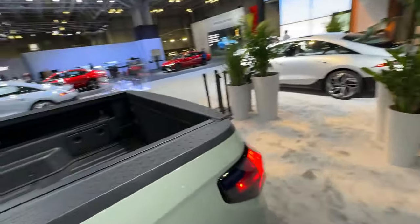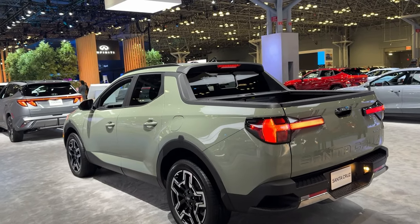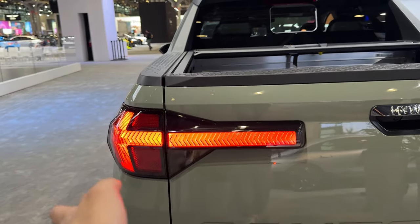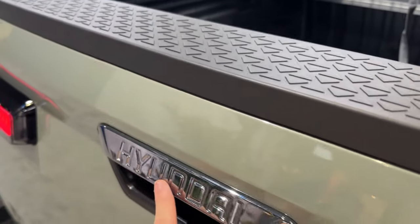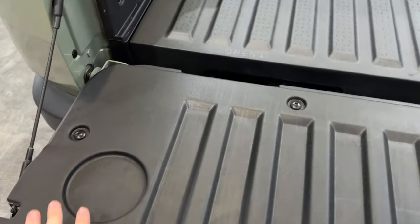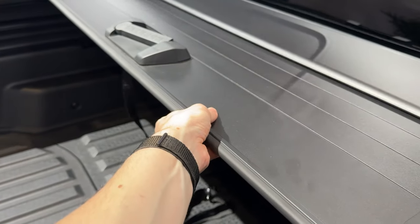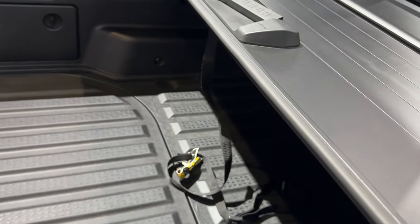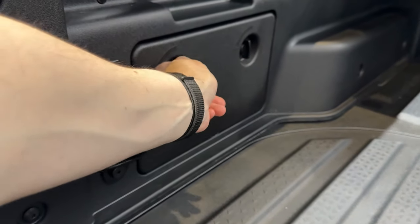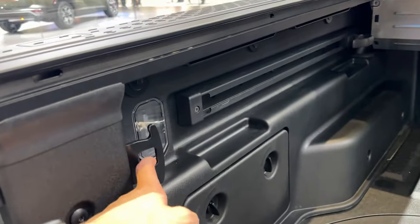Coming around to the rear of the facelifted Santa Cruz, not much has changed compared to the front. The taillight design is vaguely different from the current design, almost mimicking an arrow pointing in either direction. The Hyundai insignia is right up here on the lever to open the rear bed — a nice touch. We can see cup holder-style shapes integrated into the rear bed, along with what appear to be bed accessories including a cover, a lock-and-latch slide system, additional storage openings, and LED lighting.